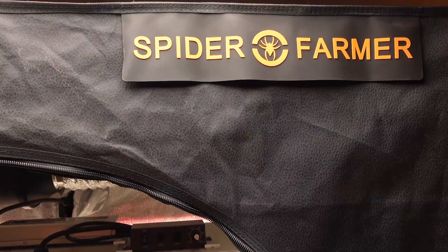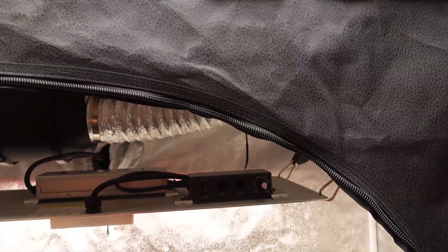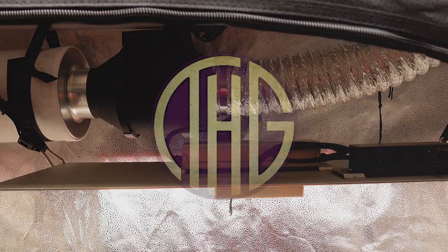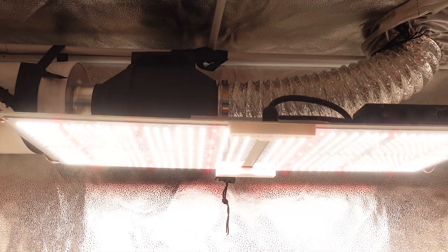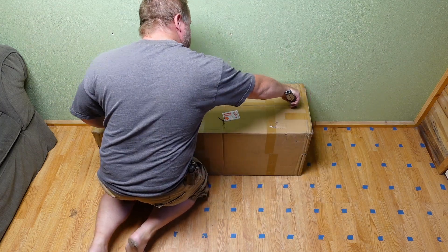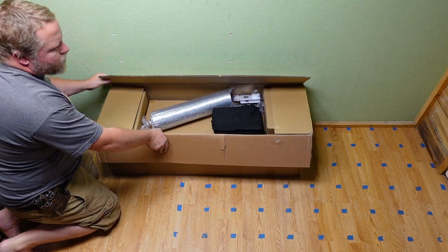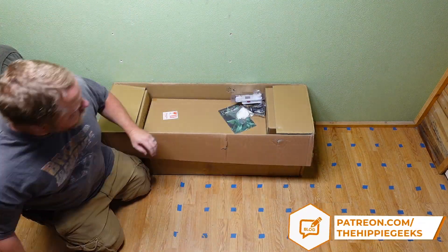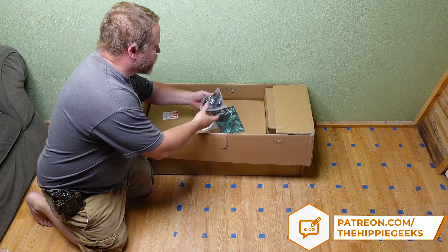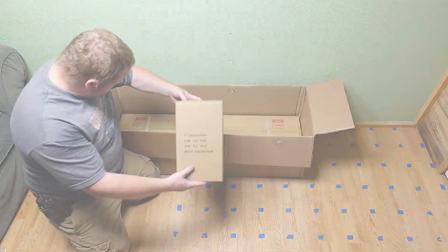Last week we reviewed the Spider Farmer SF2000 24 inch by 47 inch grow tent kit, and I mentioned that it would pair up really well with an additional SF1000 Lite. Let's take a look at that setup — and here is a bit of a spoiler warning — it's amazing. If you missed it, I will leave a link to our previous review in the description below, and you will want to check that out after you finish watching this video so that you can compare the results. We are just going to go over what the addition of an SF1000 grow light does to the light levels.